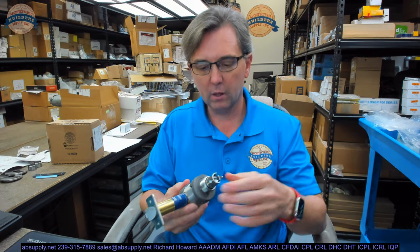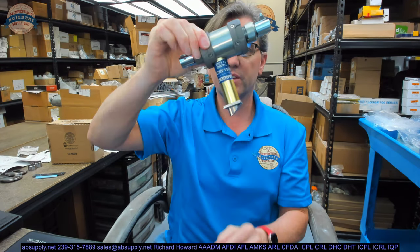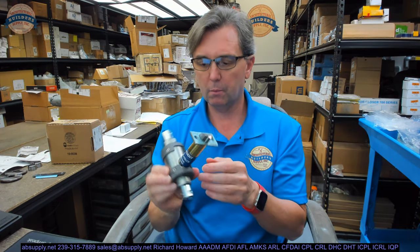Let's do a visual tour of all the parts. What you're going to find right away when you open the box is going to be this really unusual assembly — unusual maybe to people who aren't familiar with the way that Sargent does locks.